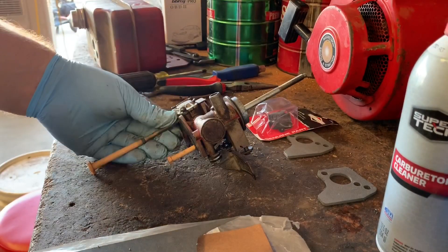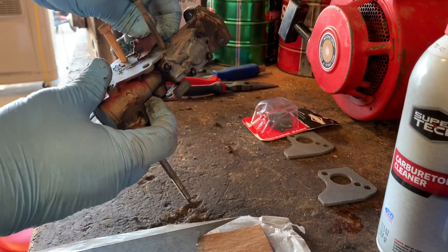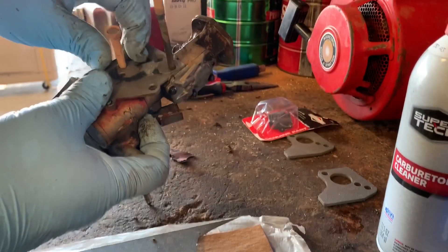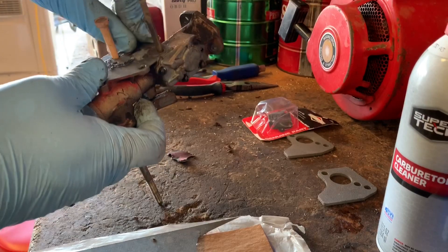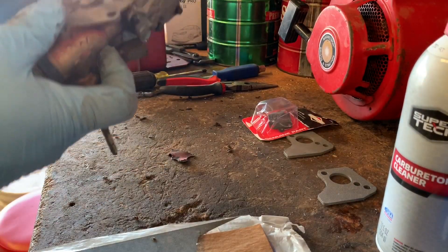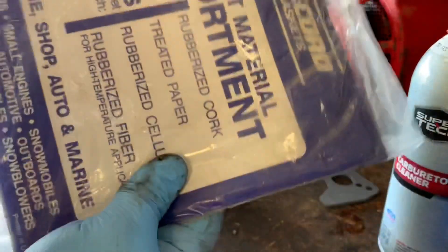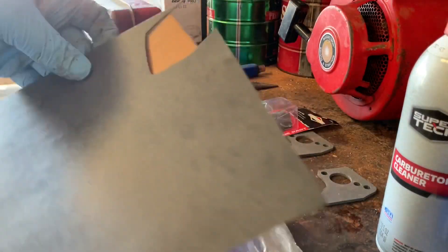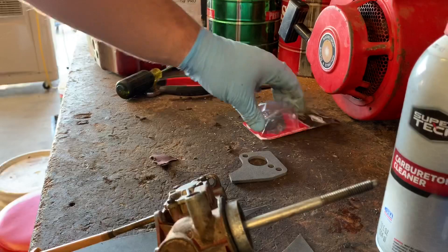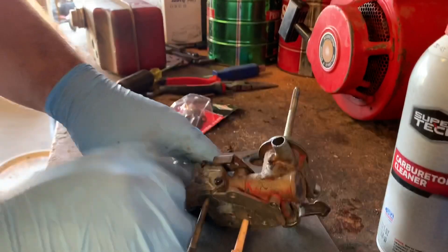I just gave this thing a quick and dirty spray down, but we have an issue with the gasket — we're gonna have to make one. It's not a huge deal, we'll make it happen. I got this gasket material out of the garbage years ago, so we'll just have to cut one to size and go from there.